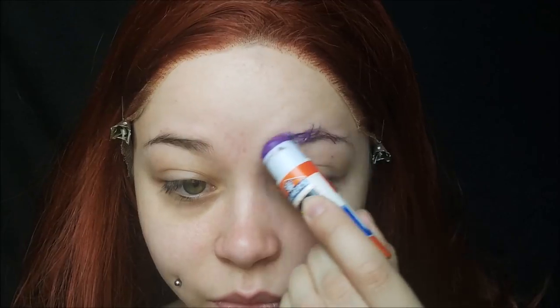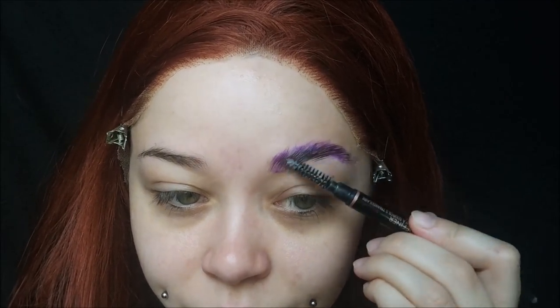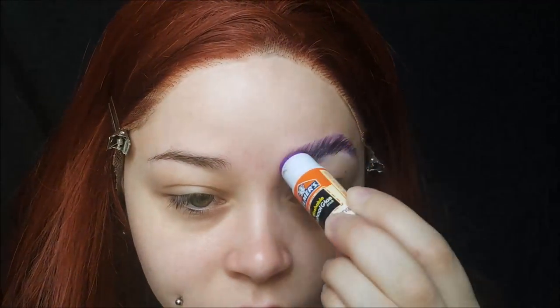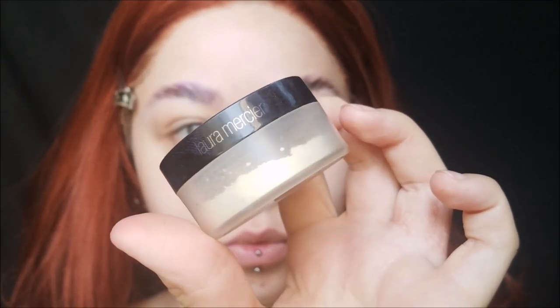I love the way they did his makeup in this movie. First I primed my face with my Primerizer from Smashbox, and then I'm taking my washable glue stick to hide my brows. Make sure you coat the brows, lay it down with a spoolie, and go over the glue a couple more times.